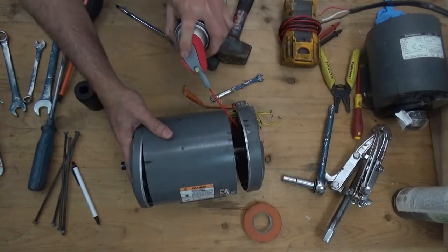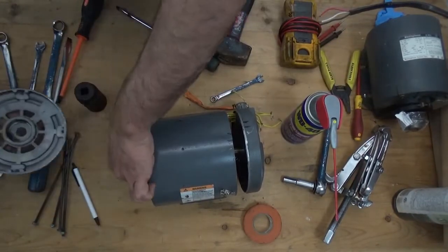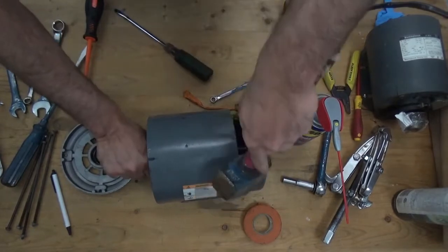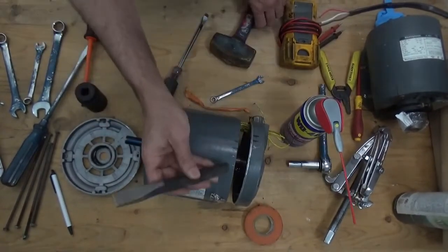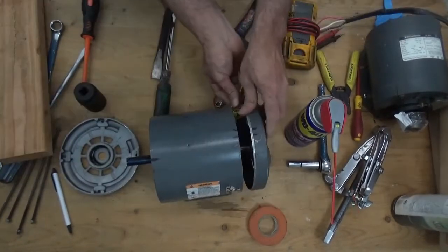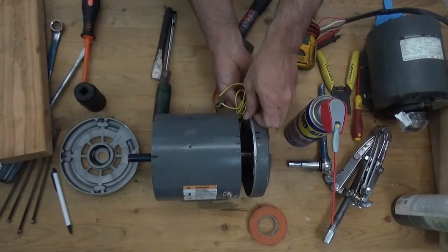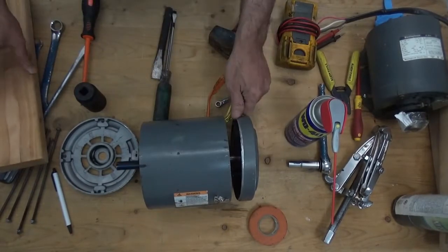We need to spray a little bit. The other side has already been removed. We need to remove the wire first so that nothing holds the cover of the motor. I already marked this one. When you disassemble your motor, mark the terminals of the motor.